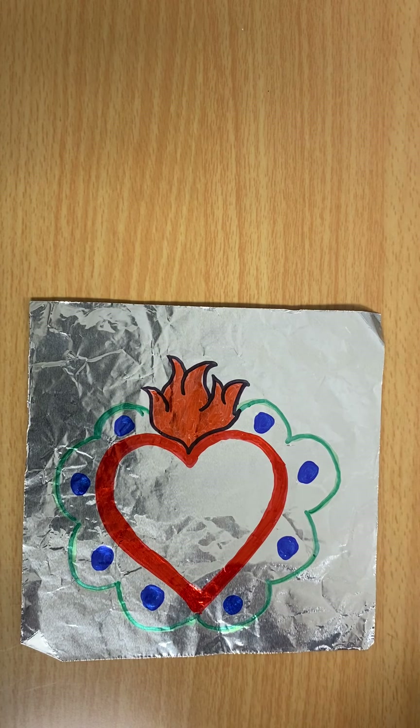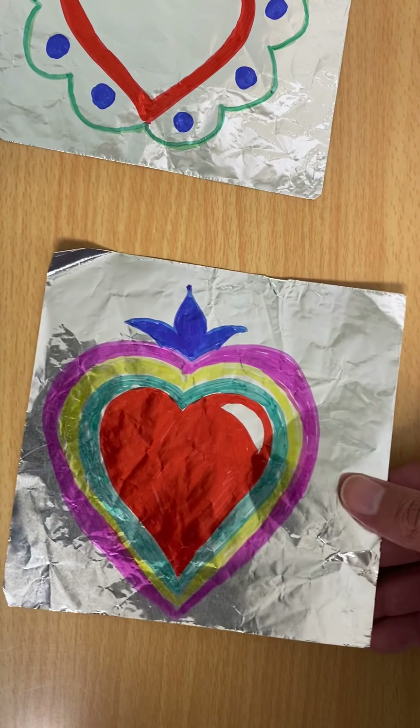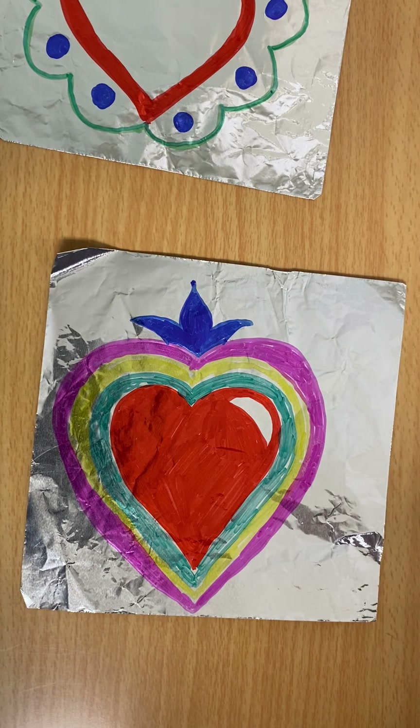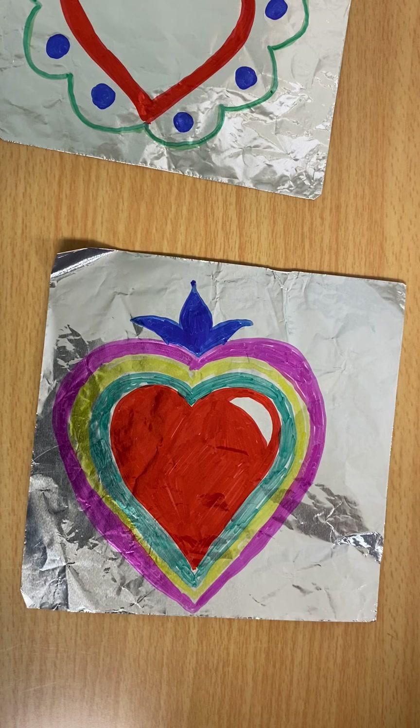So instead of working with metal, we're working with foil. And like I said, if you do not have foil or if you do not have colorful Sharpies, just do regular paper and crayons, markers, whatever you have at home.